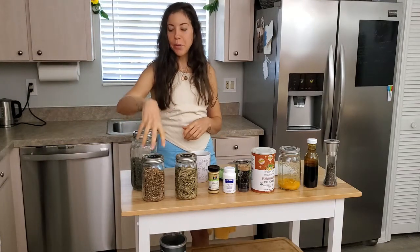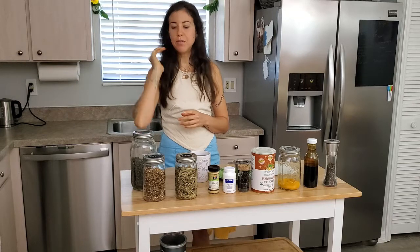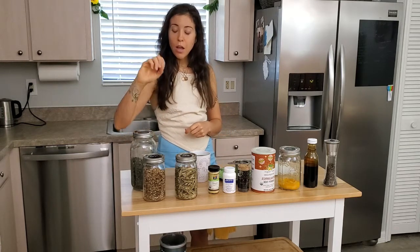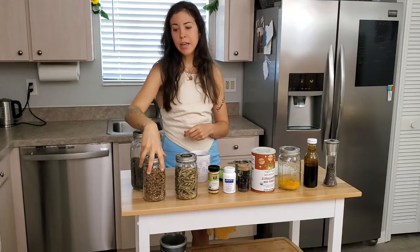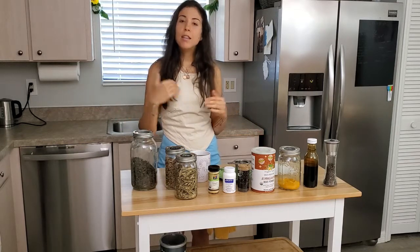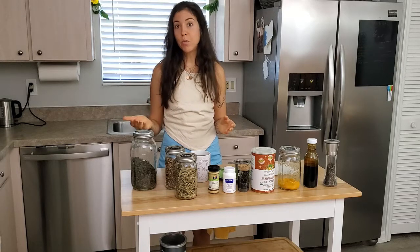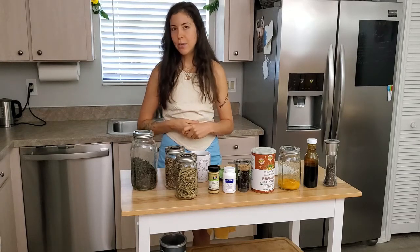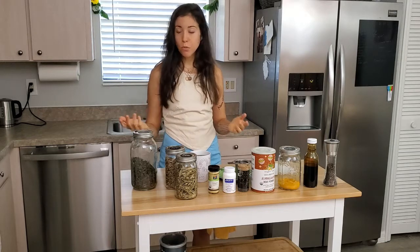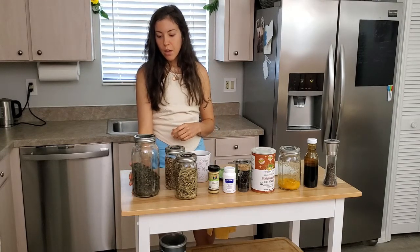Burdock root actually has a nice roasted flavor — it might be good if you're having trouble getting off coffee. Dandelion tea is also great for that. Burdock root is great for your liver and for your skin, and it has a few other uses. I'll include links to everything I'm going over in the description below, along with some notes. I use all of these items for specific reasons, but for the most part they all have more than one benefit.